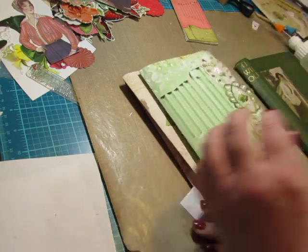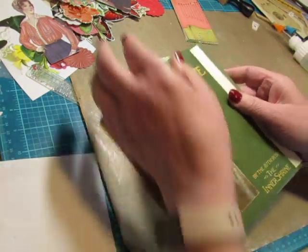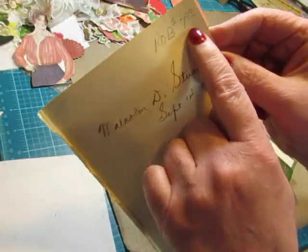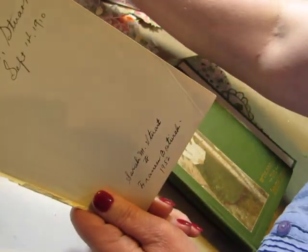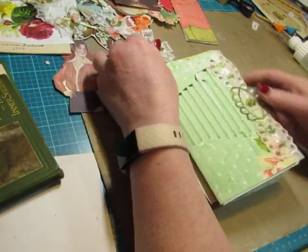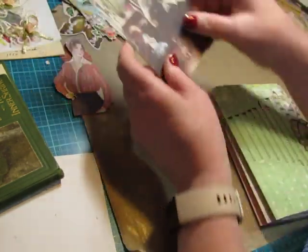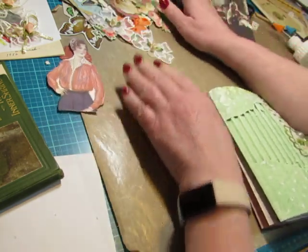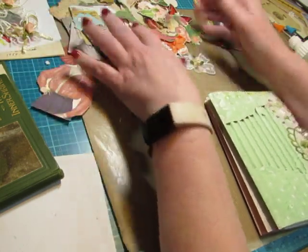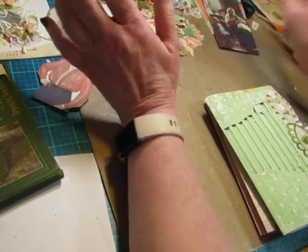I spent quite a bit of money on this book — it says $7 on the page I took out, still had the price on it. I paid $7 for that, which will have to be reflected in the price of the journal, so I didn't want to spend more money on an ephemera kit. I have a lot of ephemera in my stash and I'm using Mrs. Cog's stitch-with-me as I did in the other journal. I went through my ephemera and I have so much that matches the colors and the style, so I'm fine without buying the ephemera kit.